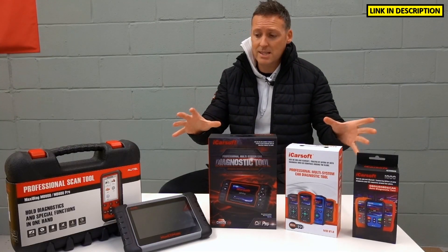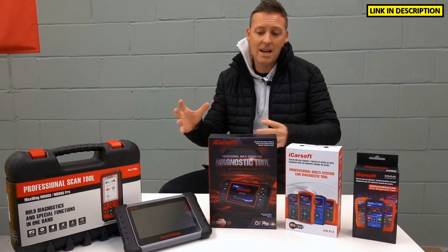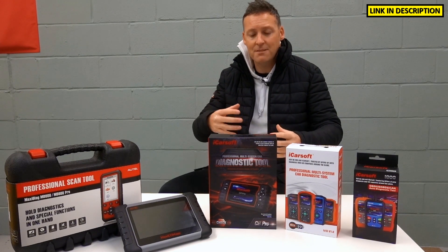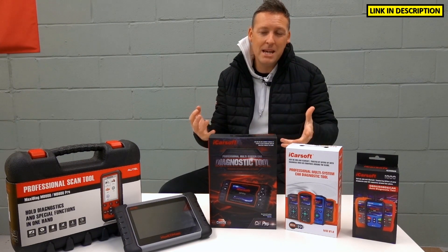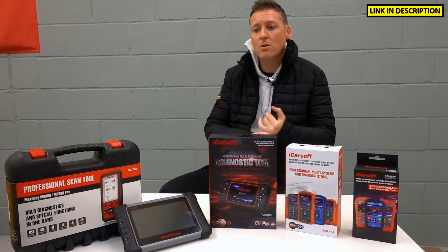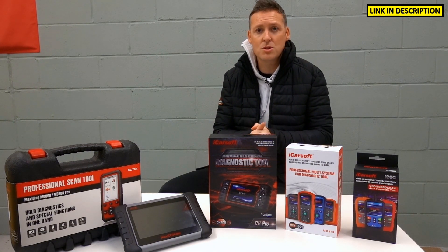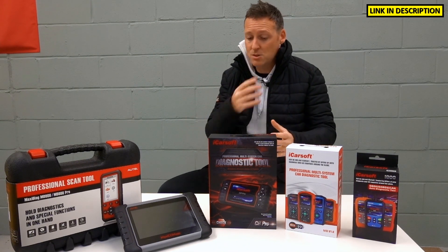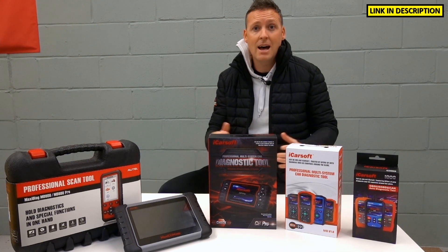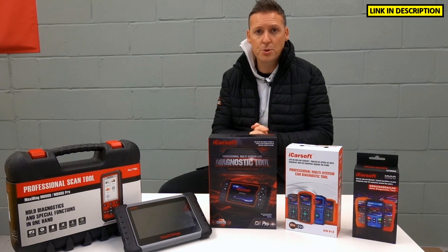I hope you've taken something from this video. All of the links to these kits are in the description below. It can be quite confusing to know which tool to go for or what level of vehicle or system coverage you need, and I hope that's answered one or two of those questions. If you do have any further questions, I'd recommend going on to Diagnostic World at www.diagnostic-world.com — those guys will answer emails about these tools and give you a personal recommendation for which tool is best for your needs, vehicle, and system coverage. Thanks guys, I'll see you next time on the ScanTool Network YouTube channel.